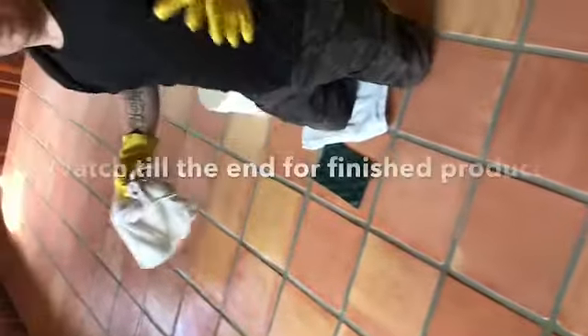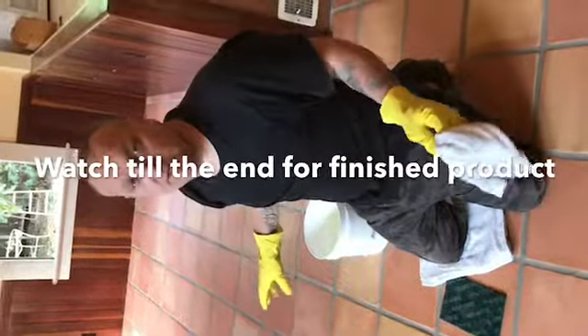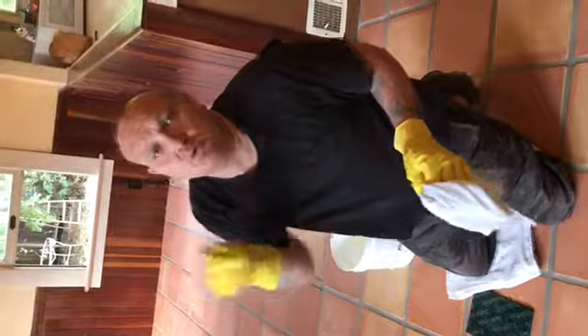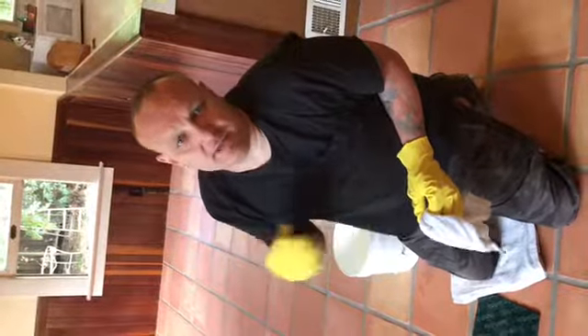Hello out there. I'm in Vallejo, California today. What we have here is a brand new floor, and the purpose of the video is pre-sealing the tile and sealing them correctly the moment you get them out of the box.